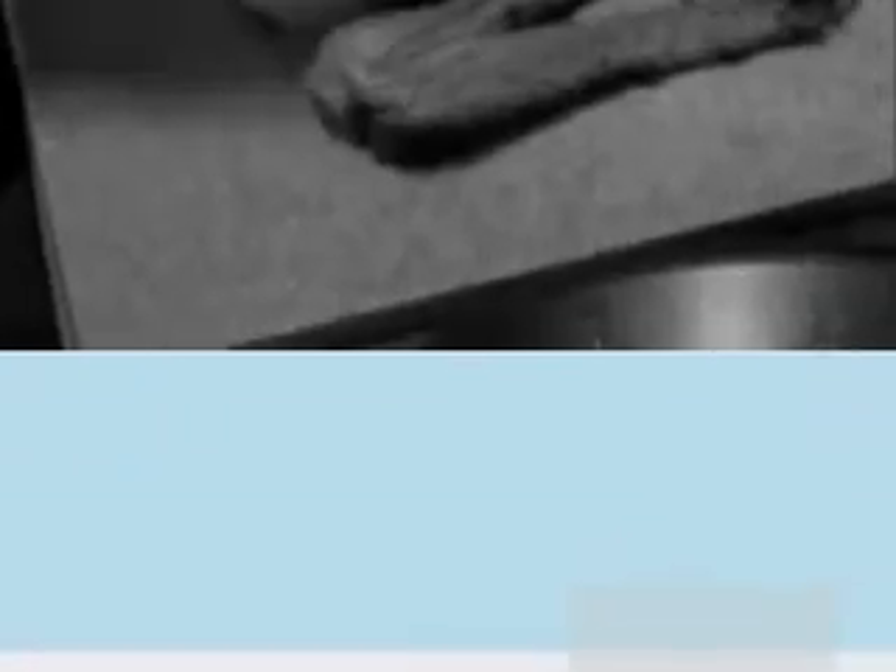Let me get a plate so I can cut some slices. That looks good. Look at that. You're cutting against the grain, right? Yes. There's juice — see the marble?